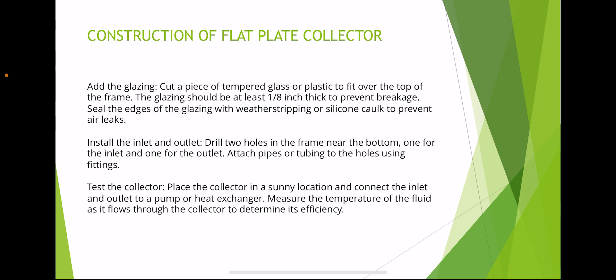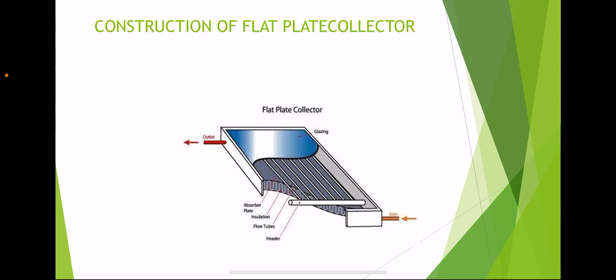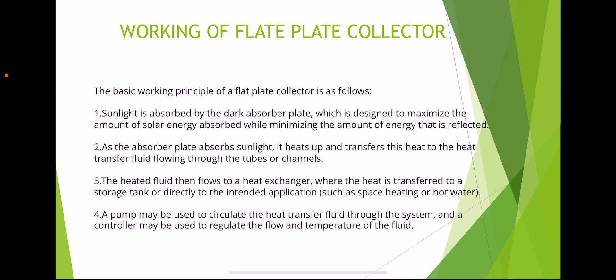Fifth, install the inlet and outlet — drill two holes in the frame near the bottom, one for the inlet and one for the outlet. Attach pipes or tubing to the holes using fittings. Sixth, test the collector — place the collector in a sunny location and connect the inlet and outlet pipes to a heat exchanger. Measure the temperature of the fluid as it flows through the collector to determine efficiency. The diagram for a flat plate collector shows: inlet valve, outlet valve, glazing, absorber plate, insulation, flow tubes, and header.